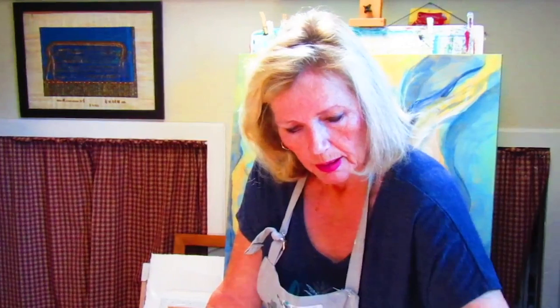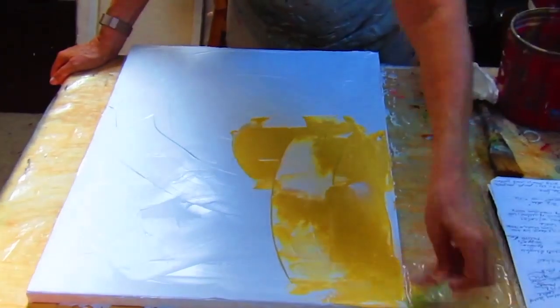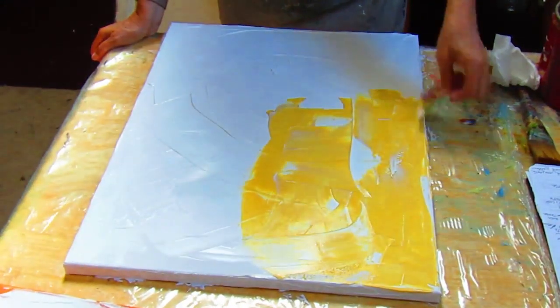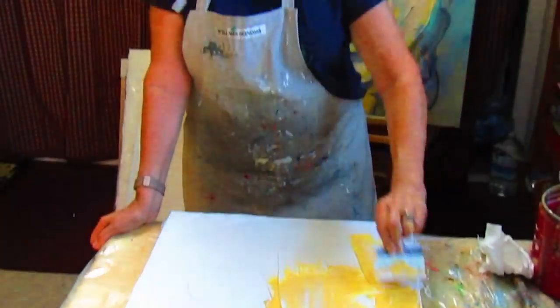I'm an expressionist painter — not a realist, not quite abstract, though sometimes I'll do abstracts. Expressionism is more about what a place feels like; it brings a feeling to your painting and tells a story. I'm all about telling a story in my work. So I'm going to stain this canvas with this yellow color. Whatever I paint on top of it, this yellow will be underneath. You may not even see the yellow, and I'm done.